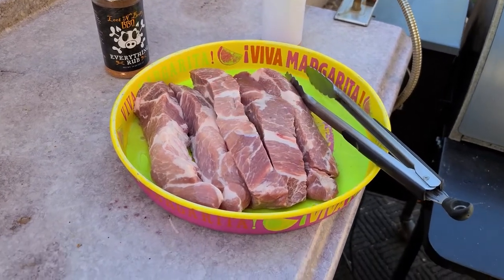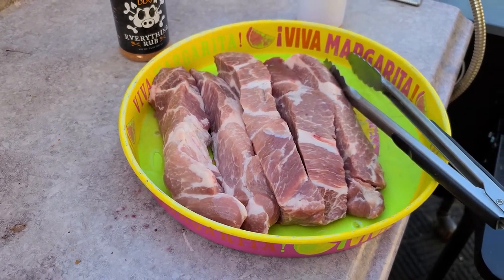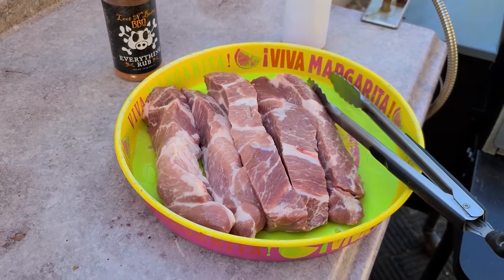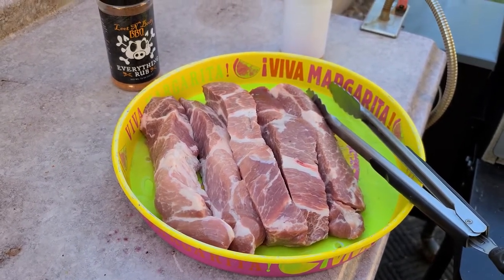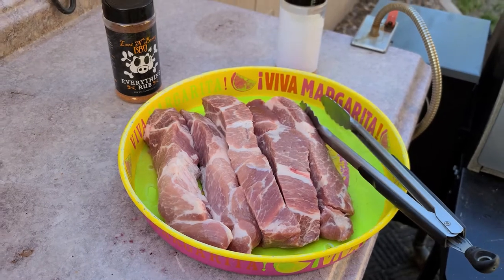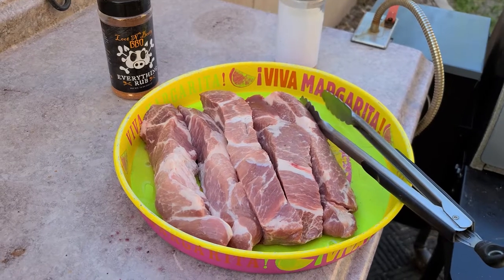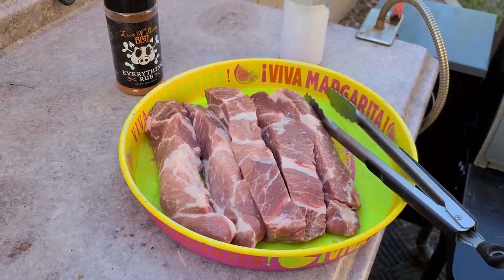Today we're doing some country ribs. This is kind of a forgotten meat in a lot of cases. People forget that you don't have to buy the full rack with all the bones and everything. You can buy country style ribs and have yourself a heck of a good pork meal without having to deal with the bones, pulling off the silver skin, some of the things you get with like a St. Louis style. This is pretty cheap too — I think I paid six or seven dollars for this whole pack, and that's quite a bit of meat.